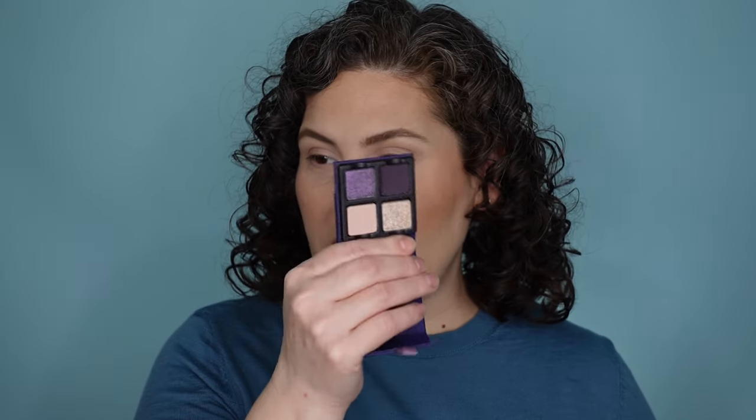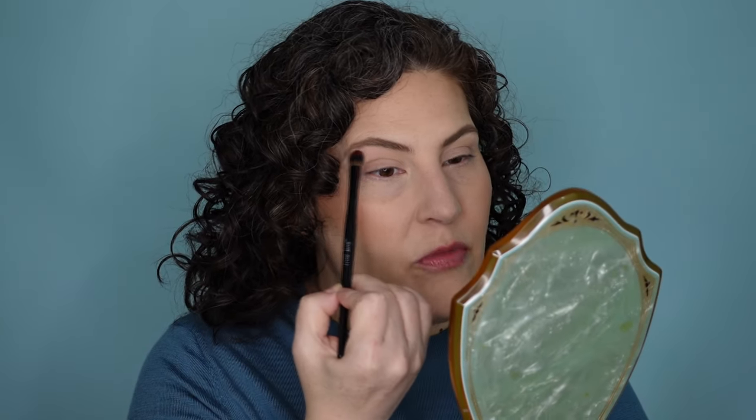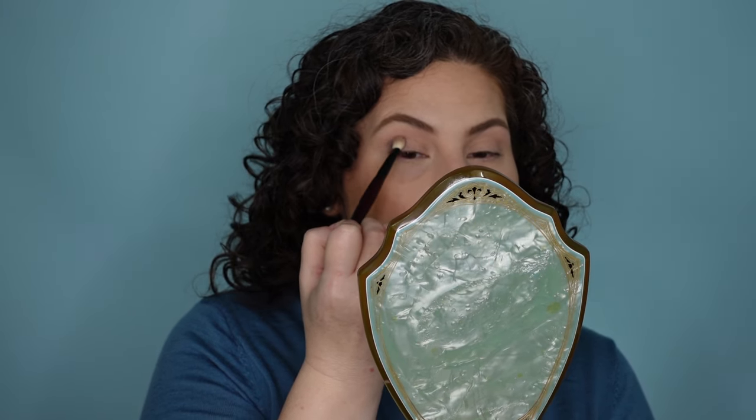I have a little bit of concealer on my lid, set with powder, and I'm going to dip into this one first. You know me and a purple eyeshadow — we do not always get along, but we're gonna see. I think the best thing to do is to start with the lightest shade. It's a cream shade and I'm just going to get this right up here next to the brow bone. I feel like this has just a hint of pink in it.